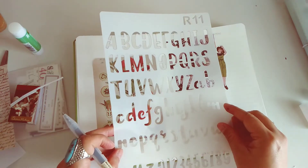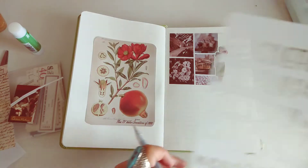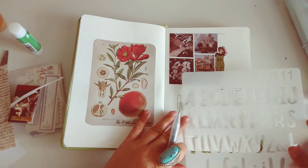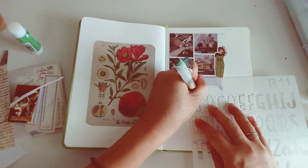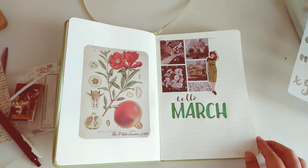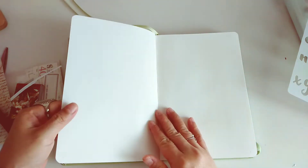I'm adding the word March and then the first page decoration. Let's just go ahead and set up our March 1 and 2. I did not journal yesterday so I'm going to do that today.